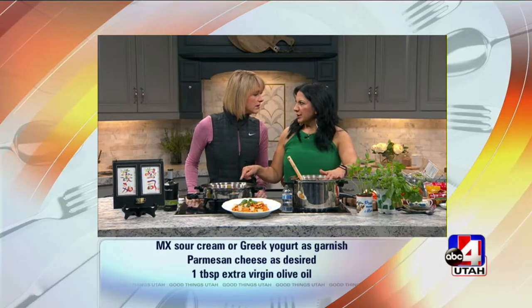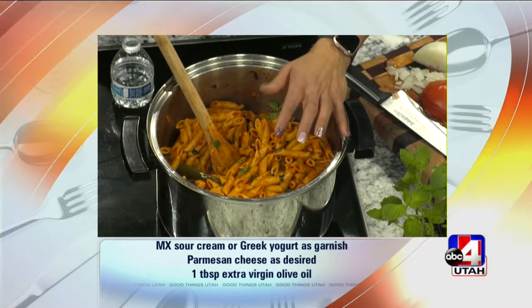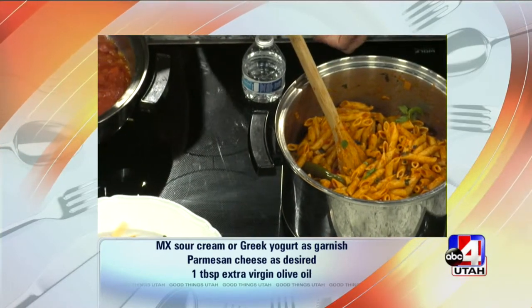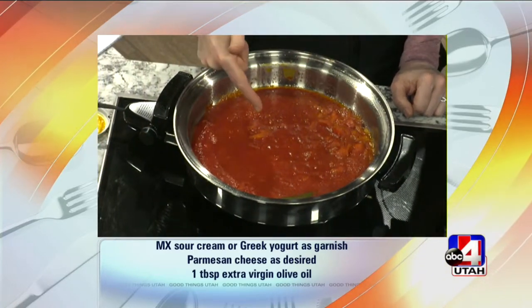Because you're going to kind of twice cook it — once you finish cooking the pasta, you throw it in your sauce, so it doesn't need to be too soft. Al dente. And then reserve a little bit of the pasta water. It just thickens the sauce. Add just a little bit of that water from the noodles.